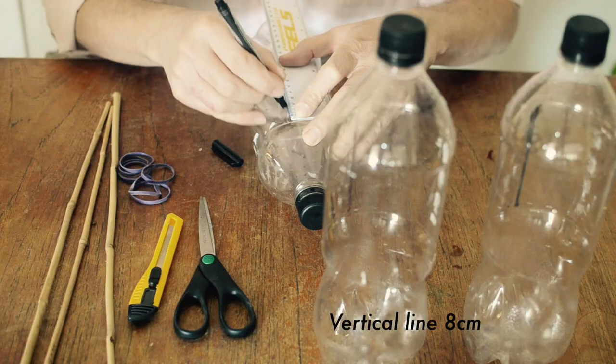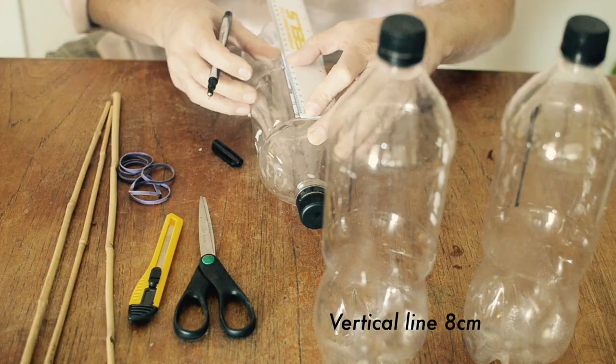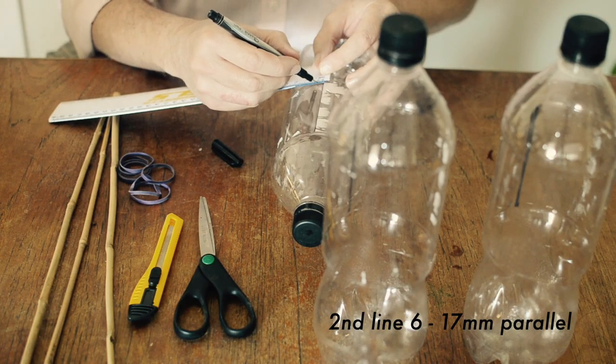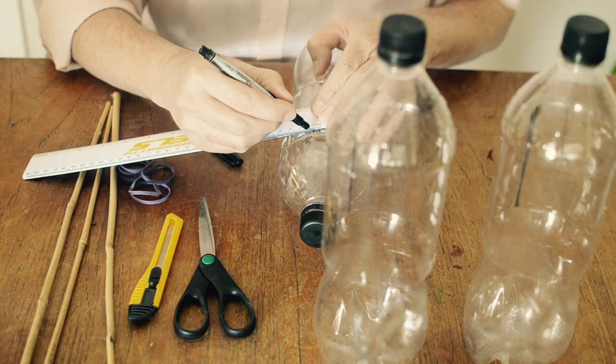To begin, you need to mark a line that is about 8 centimeters long on the flat surface of the bottle, and next to it one that is between 6 and 17 millimeters parallel to the original line.